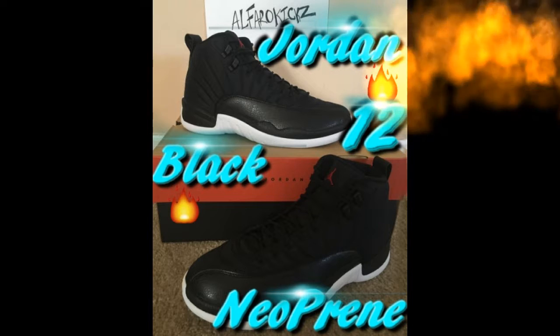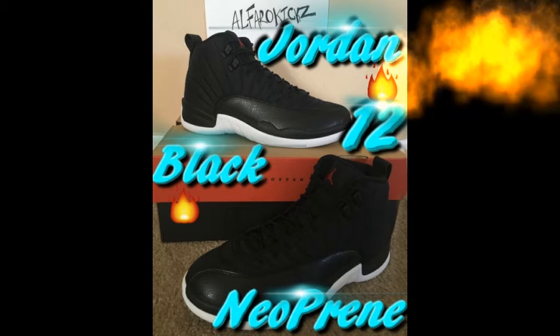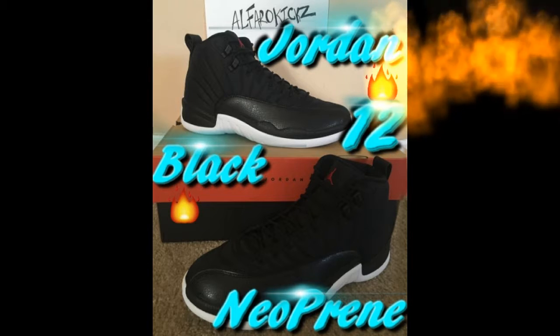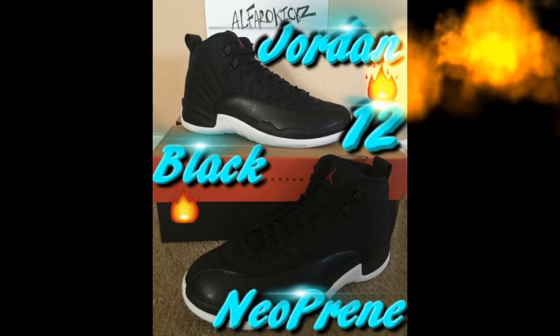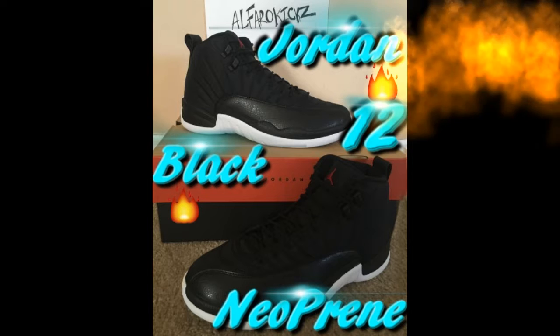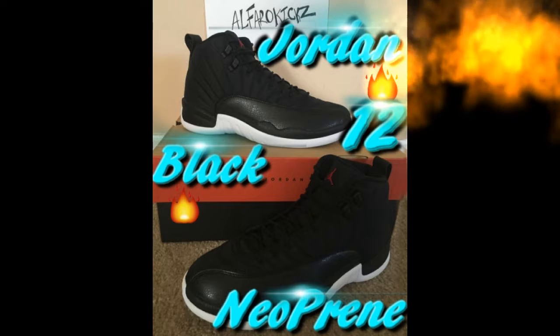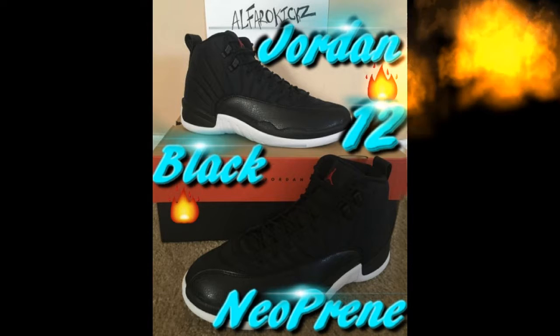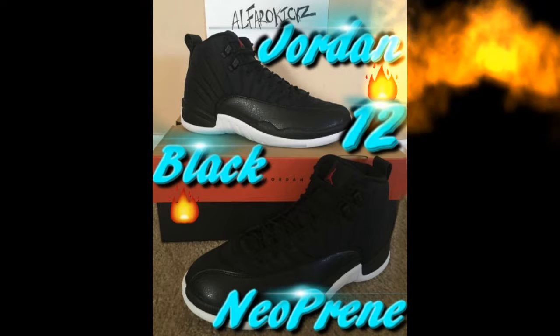These can be worn with black pants and a white or different colored t-shirt. Any black shoe can really go with any type of clothing — that's just the style nowadays. Let me know what you guys think about these shoes. A lot of people started talking about them when they came out.